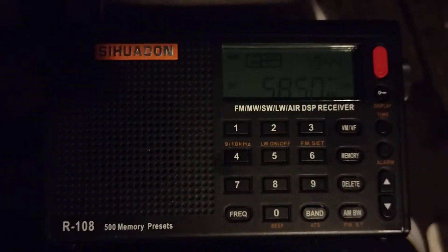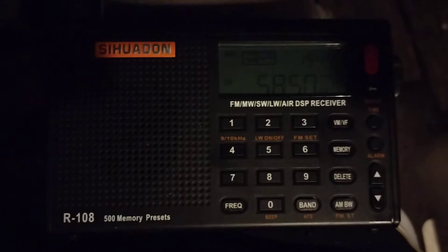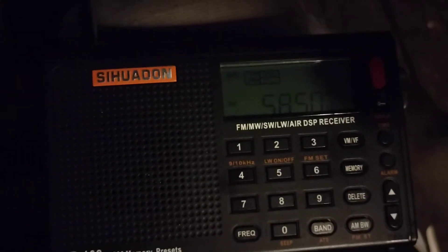Hello everybody, I just wanted to show you how my new C-Hodan R-108 scans the shortwave bands.